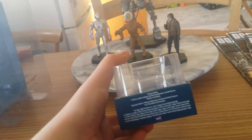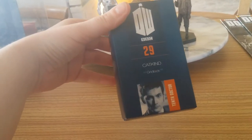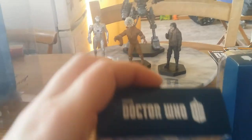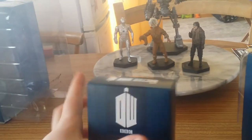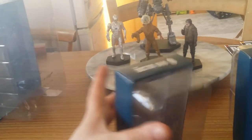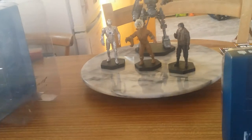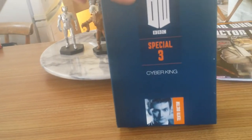The packaging: got the Doctor Who logo, the legal garb — I love that phrase, legal garb, it's awesome. Part 29, the Cat Kind. And it's the same for this one: Doctor Who logo, legal garb. Part 28, Morbius Monster — or they could just call it Morbius, you know, as that's who he is. And here we have the Special Edition packaging. Special 3, Cyber King, 10th Doctor 3, legal garb.